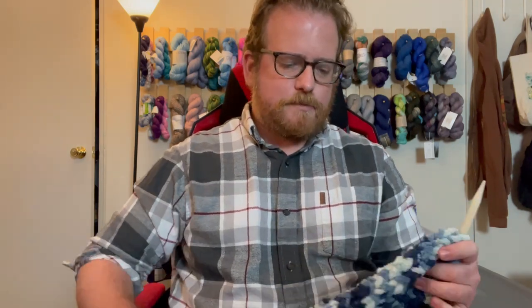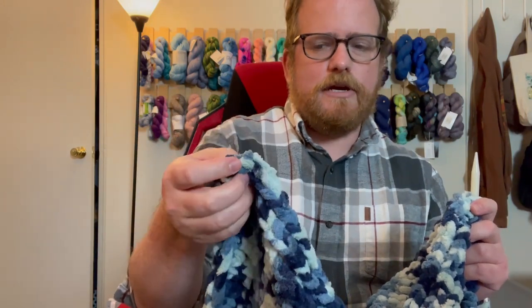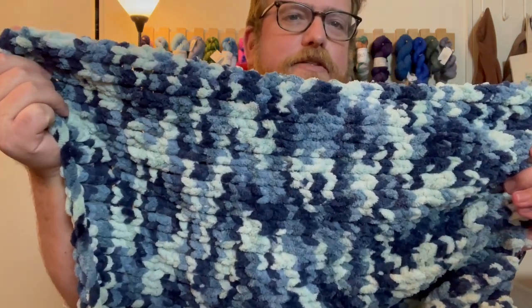I'm probably about halfway done with my blanket, and I have to say it's pretty good to work with. It's really soft — like most 100% polyester — and it doesn't feel like polyester, which is nice. It's very soft and very easy to work with if you're used to doing stuff with bulky or super bulky yarn. It does take some practice if you haven't, but still very easy to use.